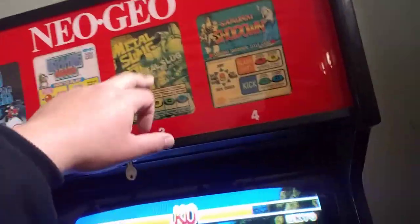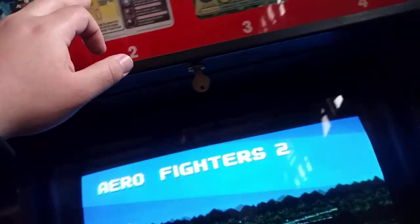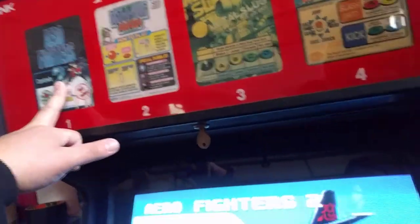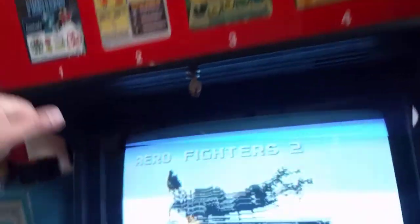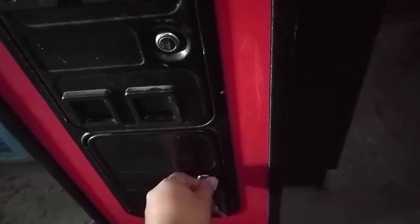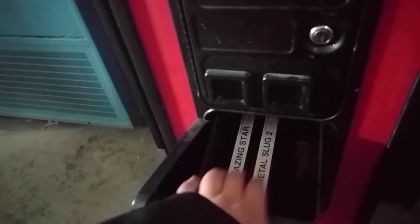The games themselves: Metal Slug here goes for about $20–$30. Samurai Shodown 1 is like $20–$30. Bust a Move Again I think is $60. Aero Fighters 2 is honestly like $100. And Metal Slug 2 is worth about $60. The Blazing Star — I don't know how to value a bootleg.